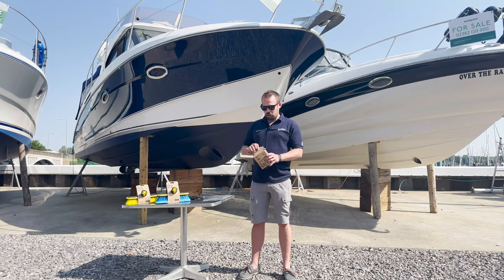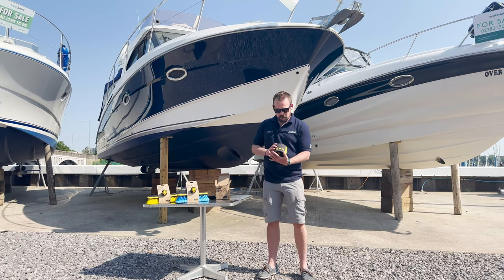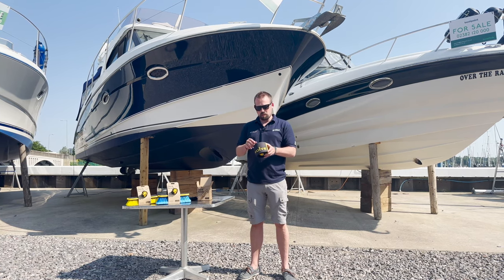The Revolve Rollable Boathook is an ingenious piece of kit. As you can see, when we get it out of the box, this is how it stows. Really small, really easy to stow — a tight little package.